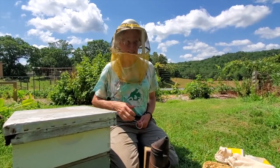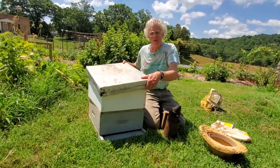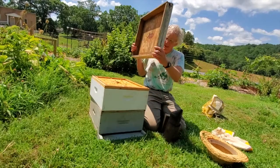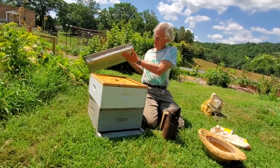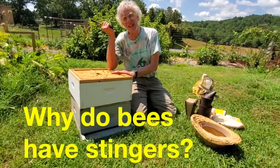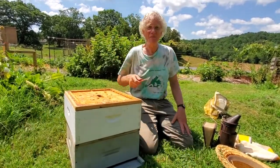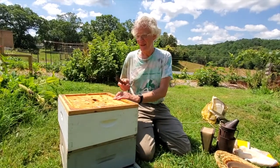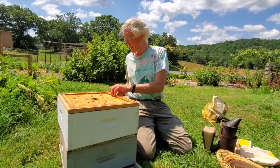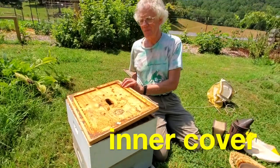So after blowing the smoke, you very gently open the hive — you always have to move gently, slow and easy, with no sudden jerky movements, because you don't want to annoy them. That brings me to the subject of why do bees have stingers anyway? Why did nature give bees these stingers? I'm going to show you the reason in a minute when I open this up.